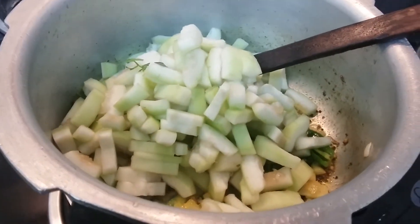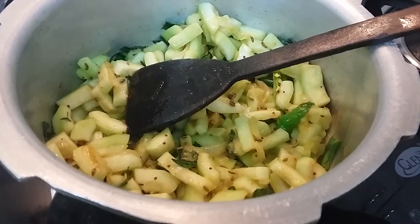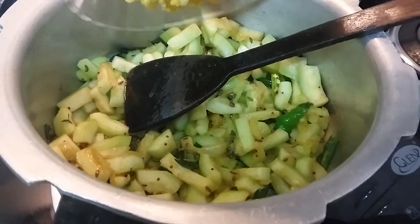Let us fry this for two minutes. Our loki has turned a bit transparent and is nicely cooked. Now I am adding washed moong dal.